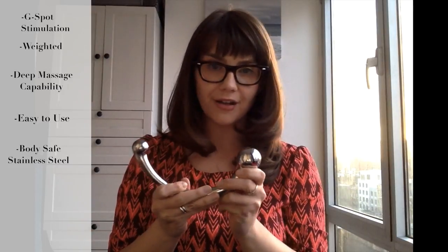Fabulous toy all around. I highly recommend it for G-spot explorers, and it's awesome that we have it in the LBB line.